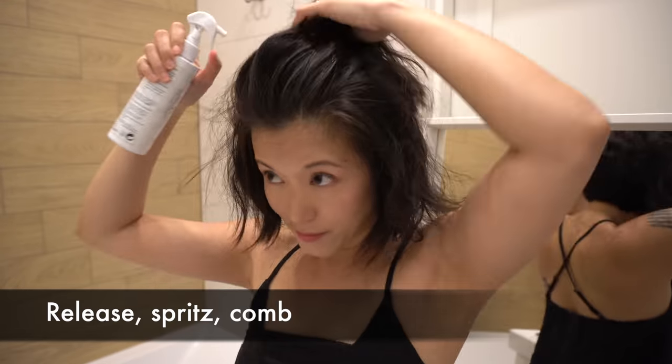So now that it's done, it's time to cut layers into the top section of my head.